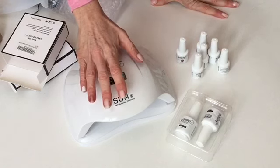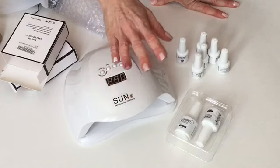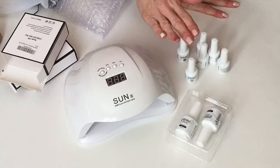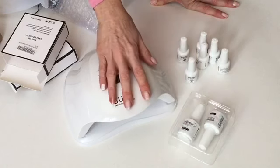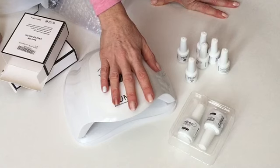It was super simple — I put the base coat on and cured it for 30 seconds, then I put on my first coat of polish and cured for 30 seconds, then a second coat and cured for 30 seconds, then the top coat and cured it for two minutes. That's probably too long but I just wanted to make sure it was good and set the first time.